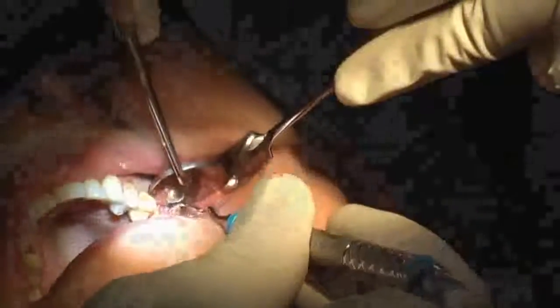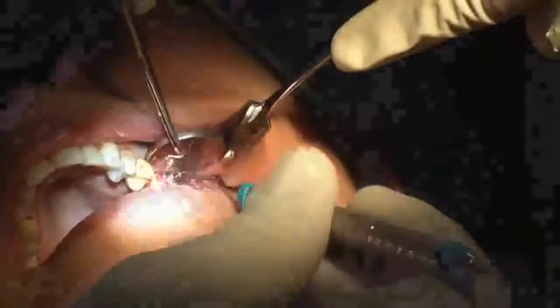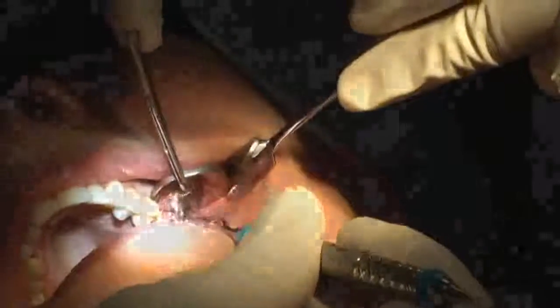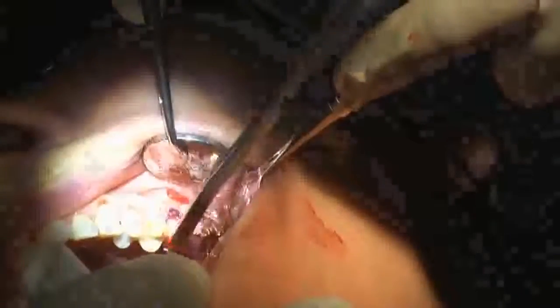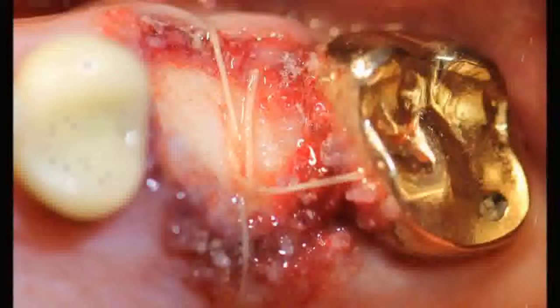After suturing everything in and everything is solid, I'll go in and trim off any excess Periacryl from the adjacent teeth. Here you can see the final product being rinsed. If you have any strands of Periacryl left after application, you can simply trim them off with scissors. You can see the Periacryl rimmed around the border and bonded to the gingiva.